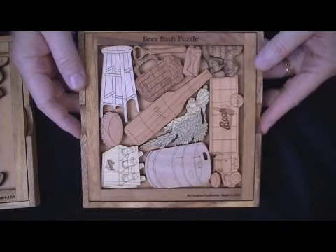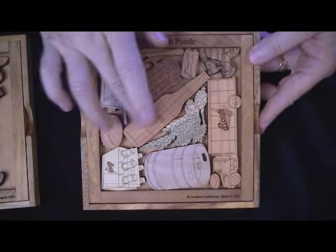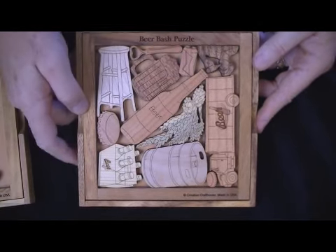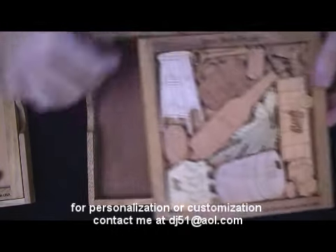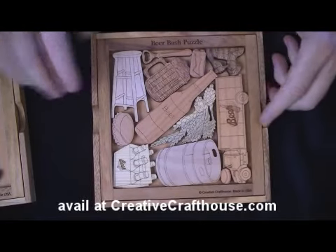For beer companies or distributors, if you want this personalized, we can do that. We can put your name, your company, even your beer logo on these — we just need the artwork and we can get going on it. For people giving them as gifts, you may want a name or message put on the cover. That can be fun and is available at a small added charge.